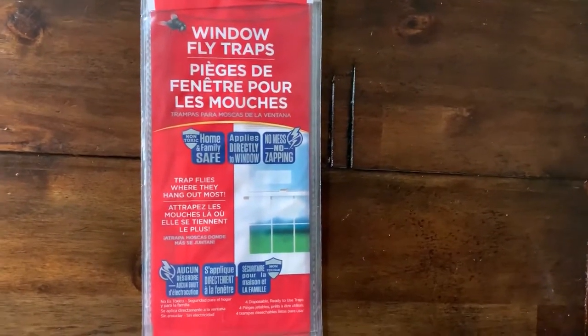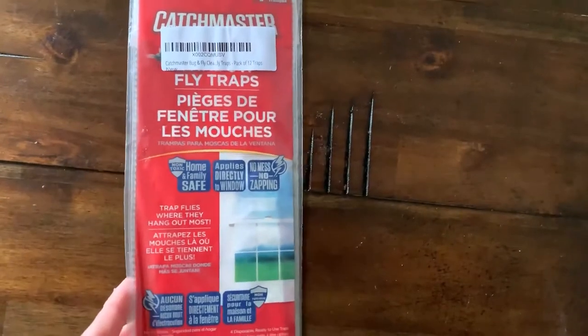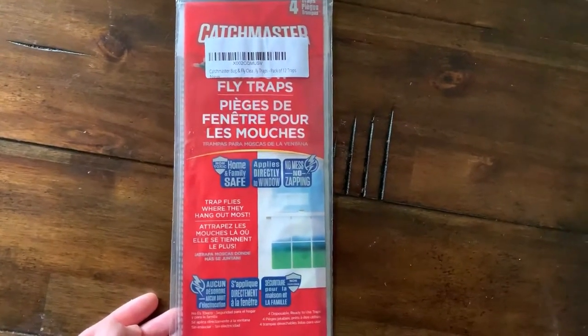Today we're going to be testing out these window fly traps. We just bought this on Amazon — it's Catchmaster. We're going to test it out to see how it works.